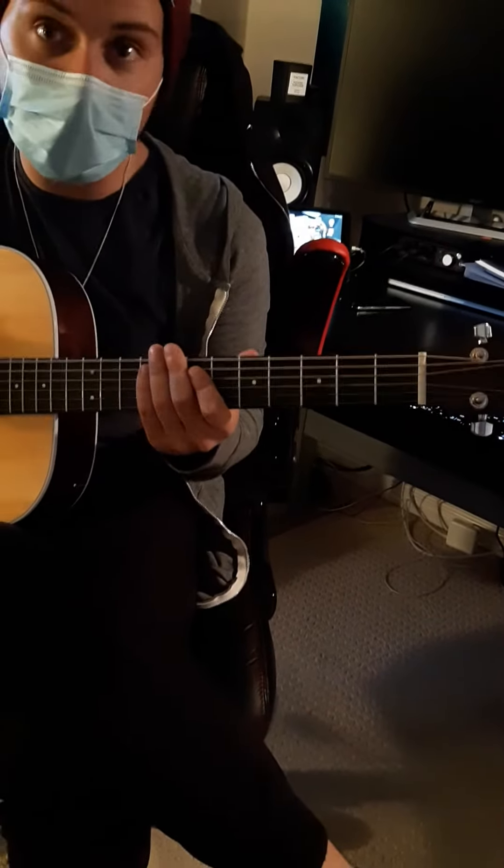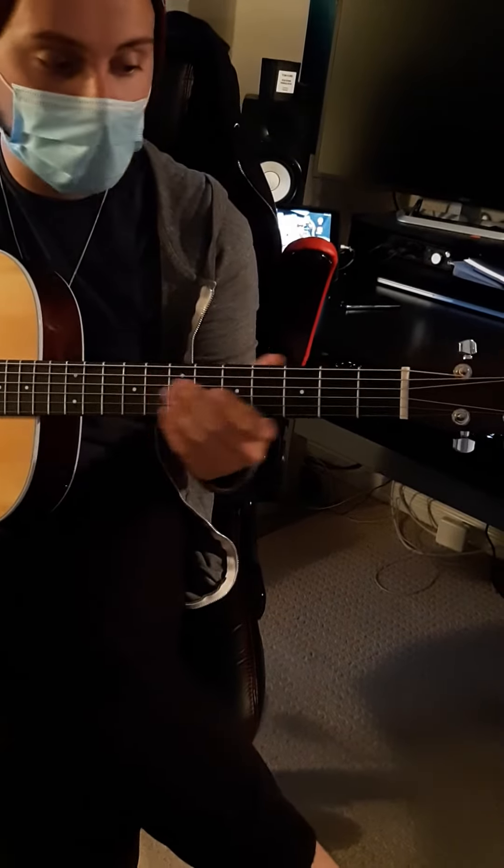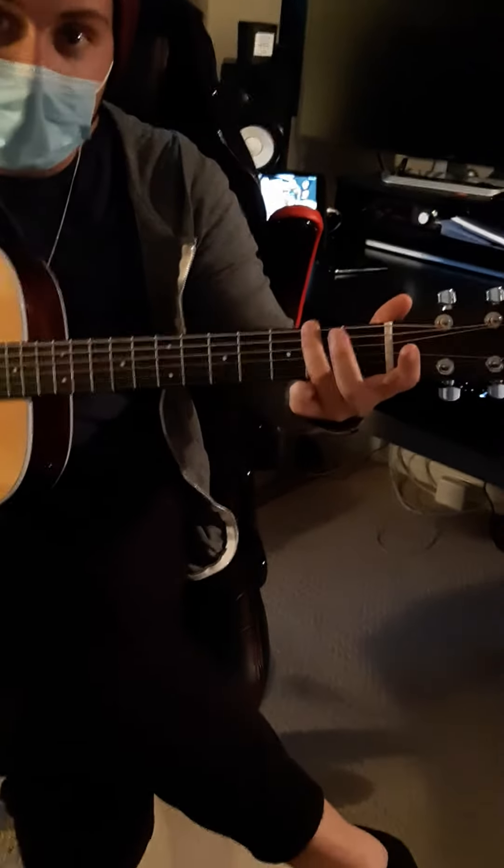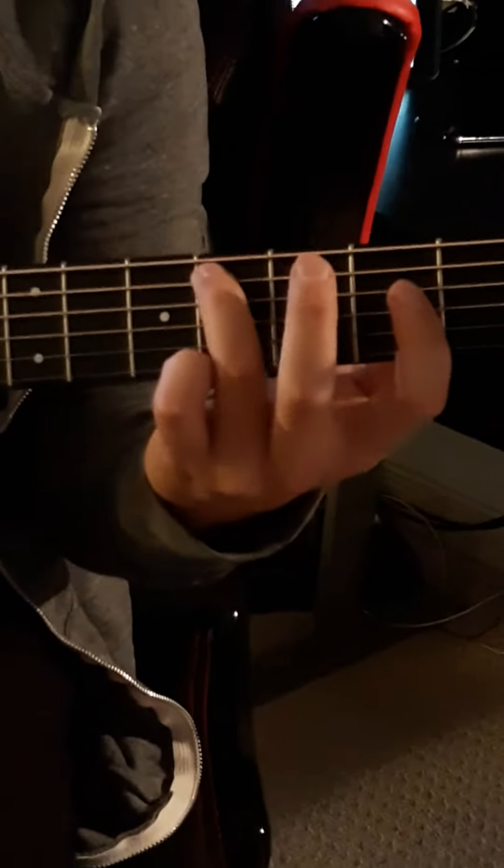So Tennessee Whiskey, here's your intro. It's going to be the 6th string E, 2nd fret F sharp — play this with your 3rd finger — then the open A, and then the 2nd fret sliding right up to the 4th fret right away. And then you're going to play that A chord twice.